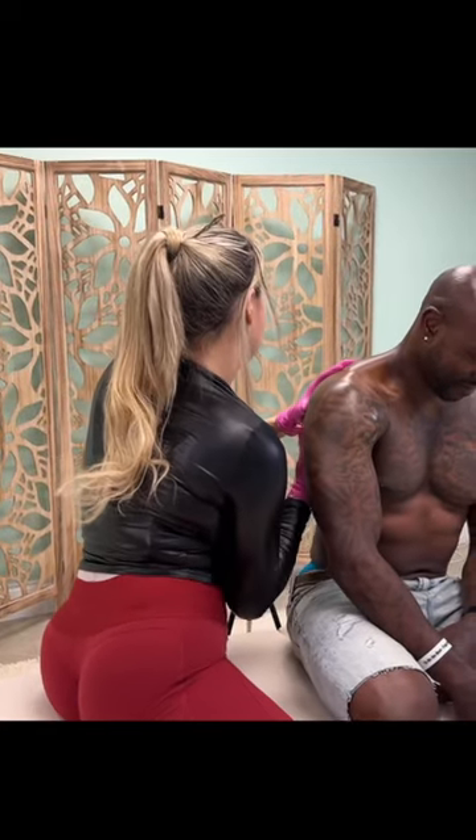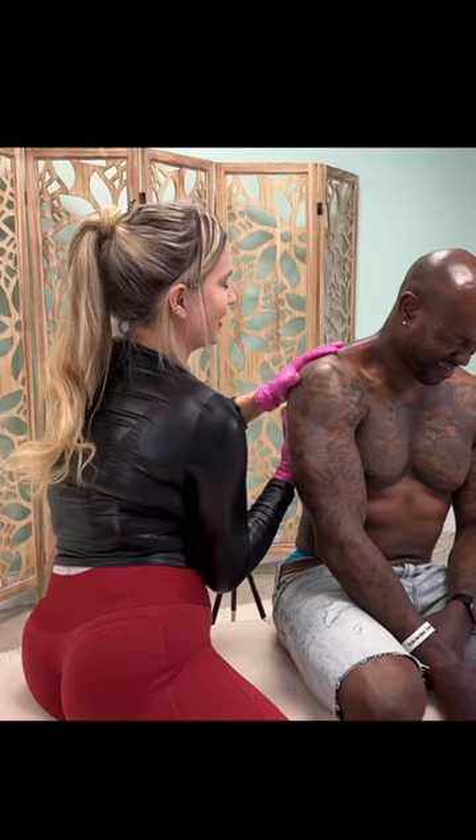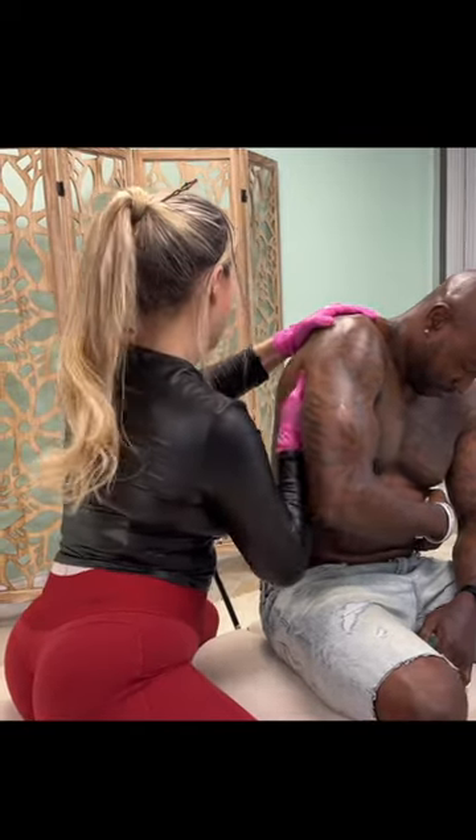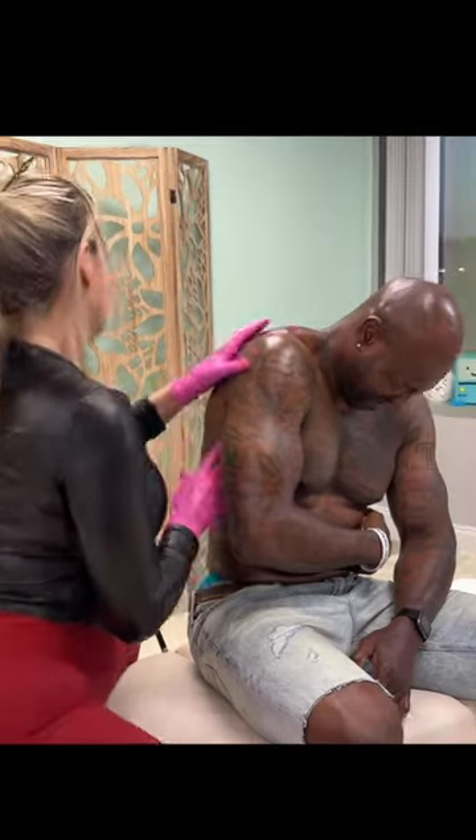I've got to find it first. Hold on. It's usually ticklish more than anything. It ain't ticklish. Six, five, four, three, two, one. There you go. Done.